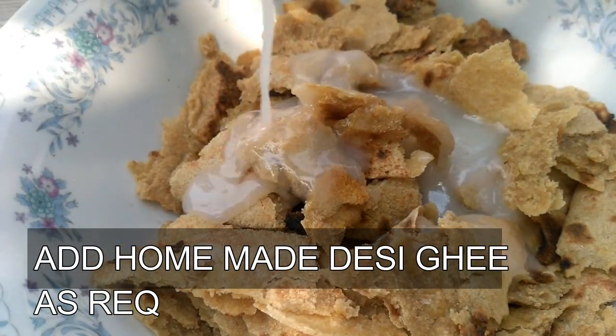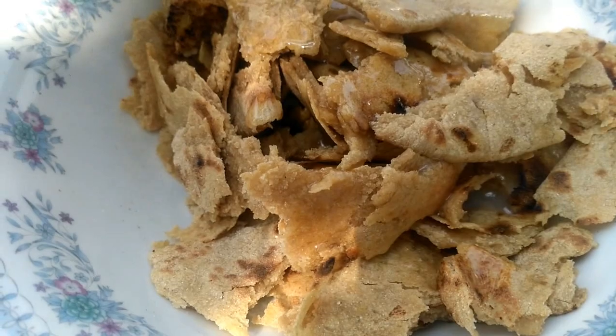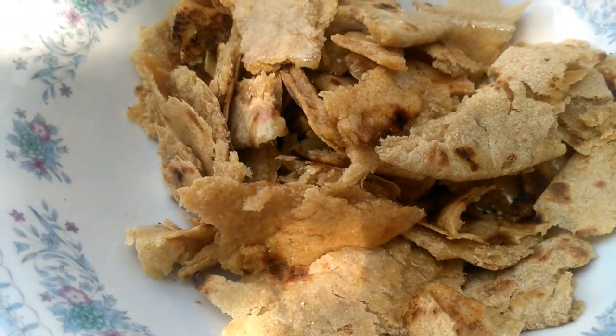Add 3 tablespoons of the rice. I will add some sugar so it will melt the same.